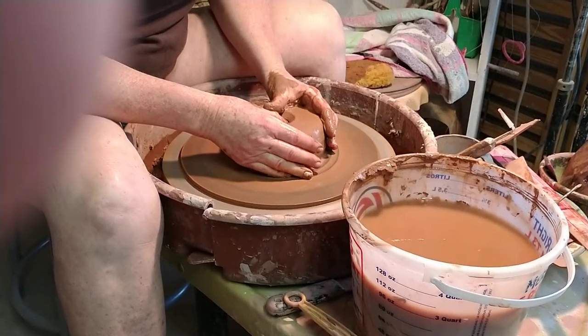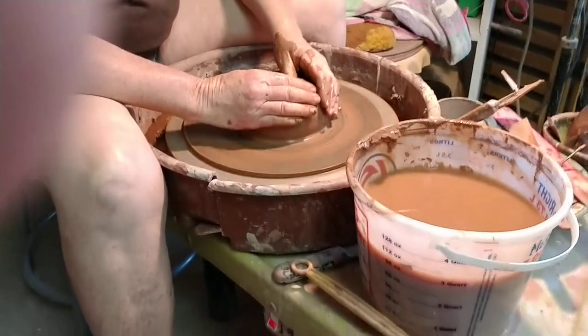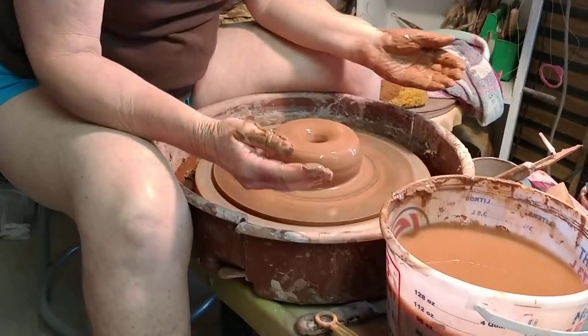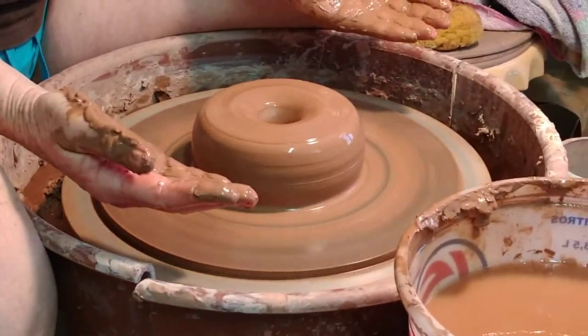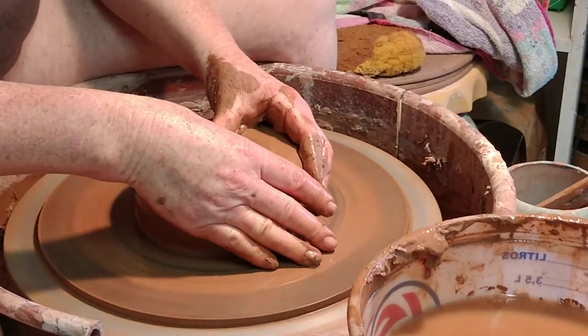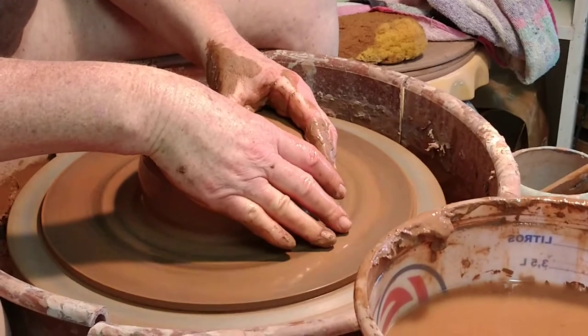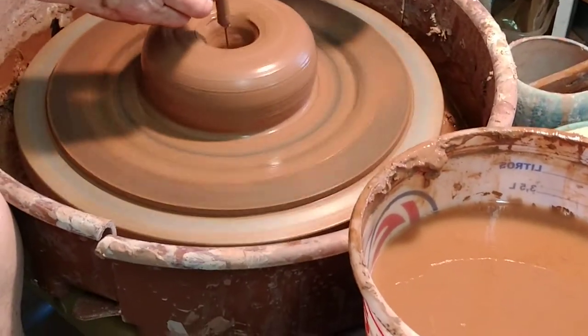I'm going to try to make a low, wide bowl that comes straight out. I'm going to be using two ribs to try to do this. I have not done this in years, so it could be fun.